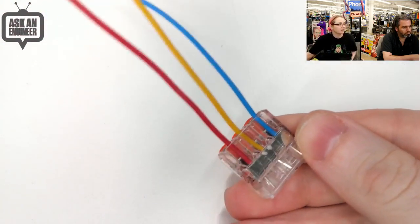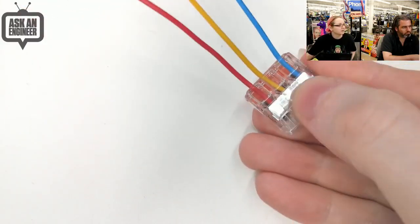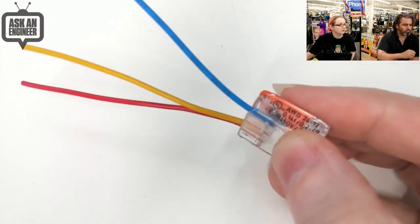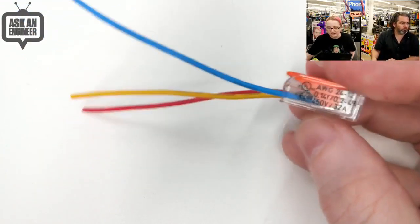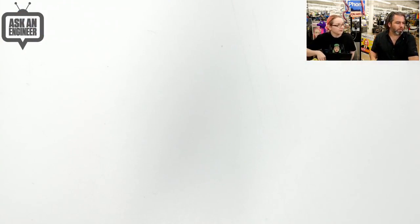They're so compact and translucent. You can see this is the bus bar — this is the part that they all get connected to. Big chunk of metal, so you know it's good. All stainless, UL listed. It says the wire gauge on the side. Wago makes great stuff. These are high quality. The best.